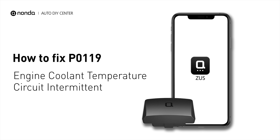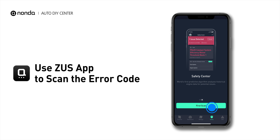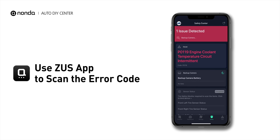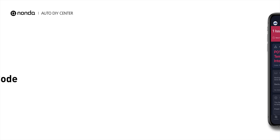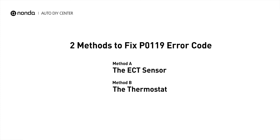If you are getting a P0119 error code, this video is going to show you two practical solutions to fix the error code at home. Use the Zeus app to scan your vehicle and see the error code P0119. It indicates that the engine control module has detected intermittent ECT sensor input. Here are two simple DIY methods you can try to solve this problem.